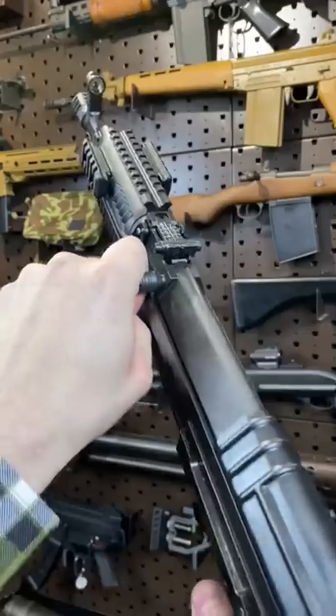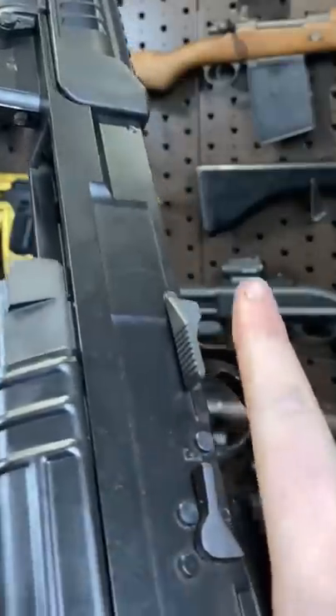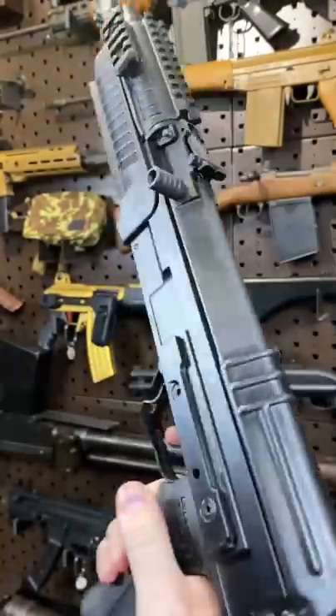Give her a yank. VZ-58 is our short stroke operator. You can see the little piston up in there. And this bolt release also works as a bolt catch selector — boop boop, no shoot; no boop, you shoot.